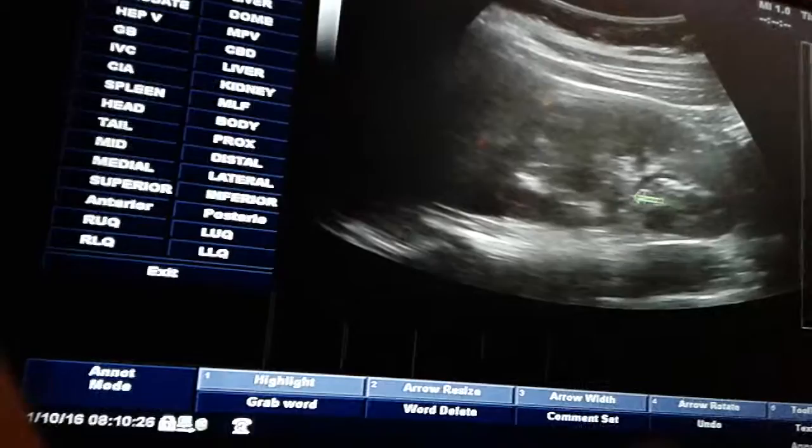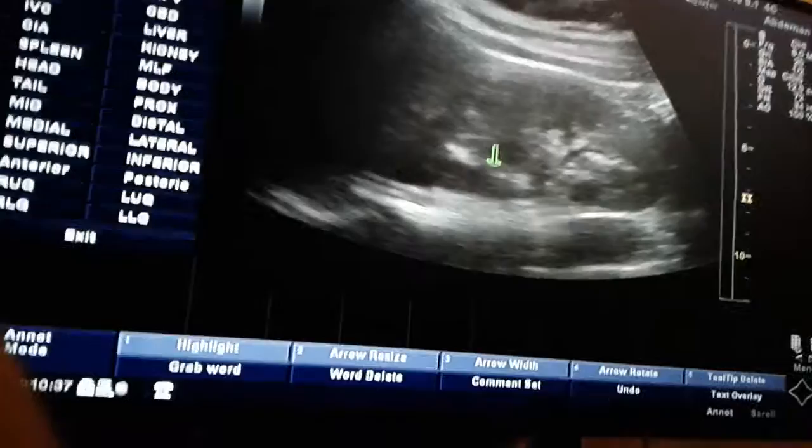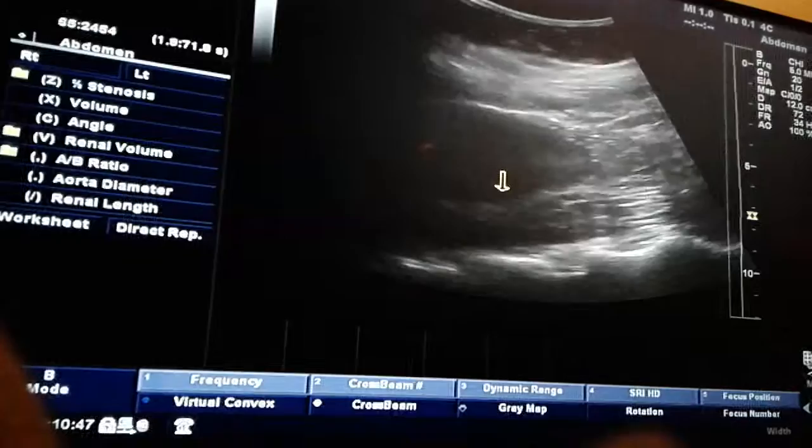You'll have the dilated calyces here. One of the things to show that it is dilation of the calyces and not just prominent blood vessels — you'll put color on. With the hydro not being vascular, you'll have the color around the calyces, but you'll have to see the blood flow.